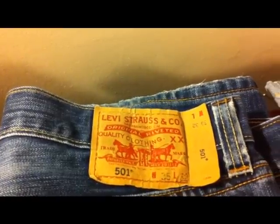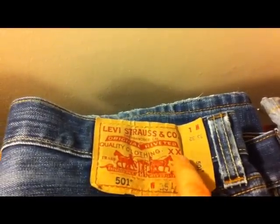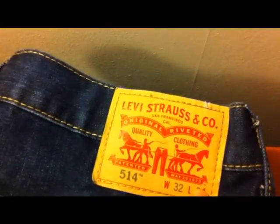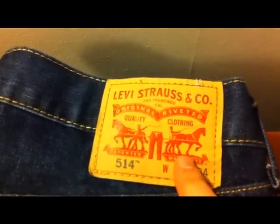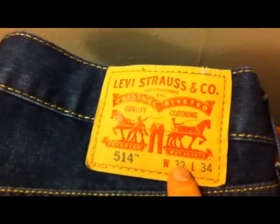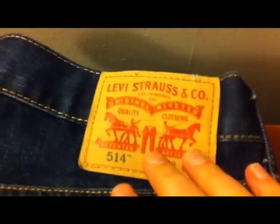One other thing to look out for is on the 501s, the 'Quality Clothing XX' should be curved downwards in an upside-down arch like this. You'll find with the newer styles they're a lot more uniform. It's not a definite indicator generally because there are so many different styles it's difficult to remember which jeans should have which style, so I'd maybe leave the back of that.